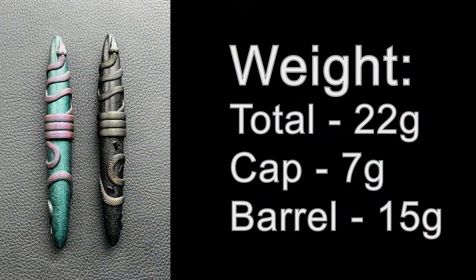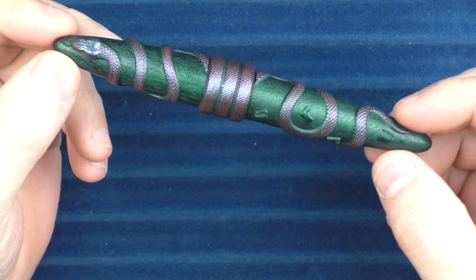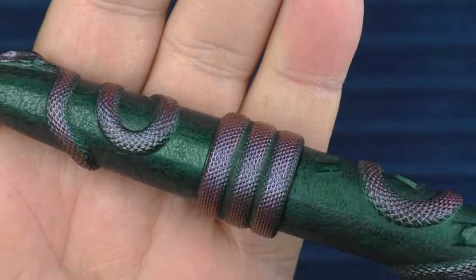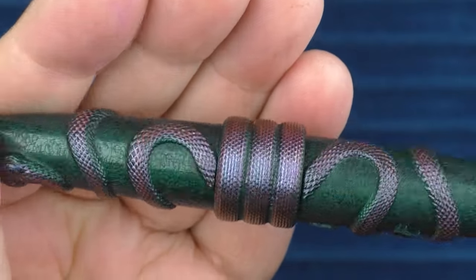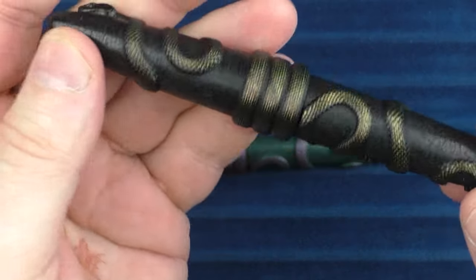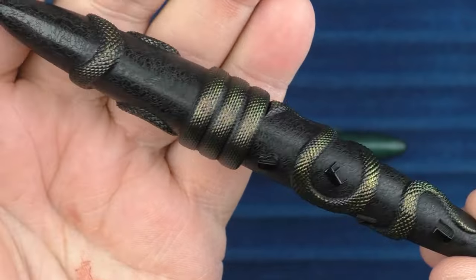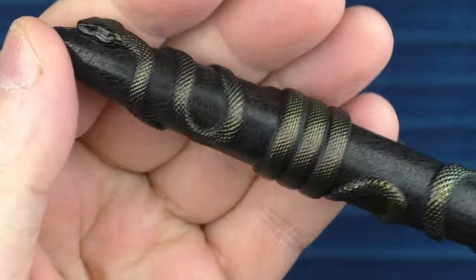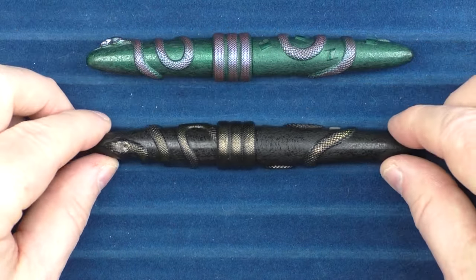Now it is time for some measurements, size comparisons, and a writing sample. Here we go with some size comparisons for the Bennu Viper. I wanted to give you another closer look — I do like how the application helps the color shift at different angles: sometimes it looks a little red, sometimes a little purple, sometimes a little green. And here is the other version available — the Bamboo — which has a nice greenish-gold to the snake.